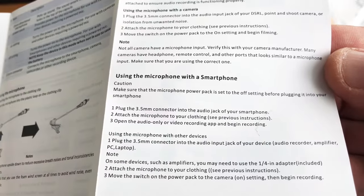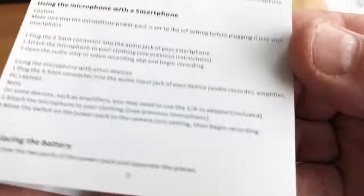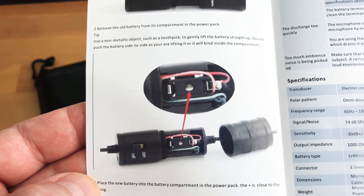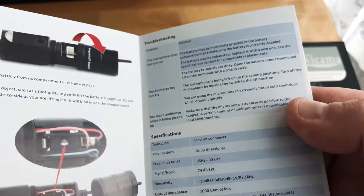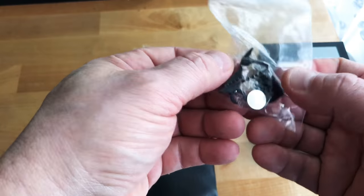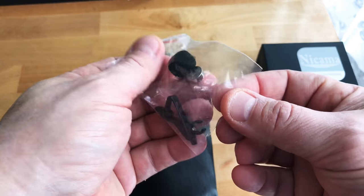I think it's important how to use it with a smartphone, because the switch has to be in a certain position. Everything comes apart. Package includes a clip, foam cover, and a battery.